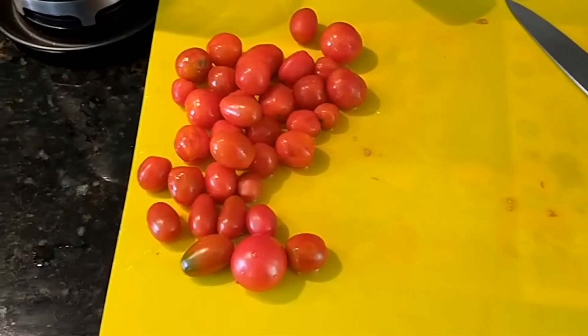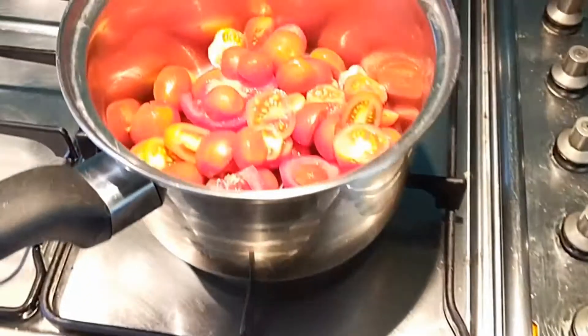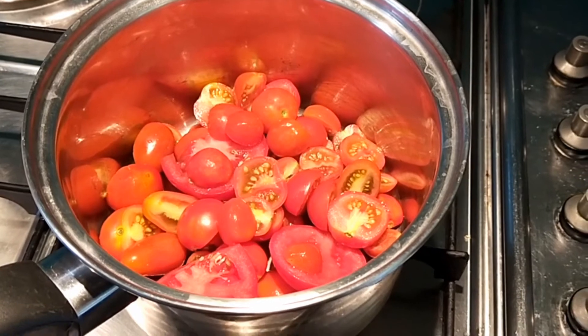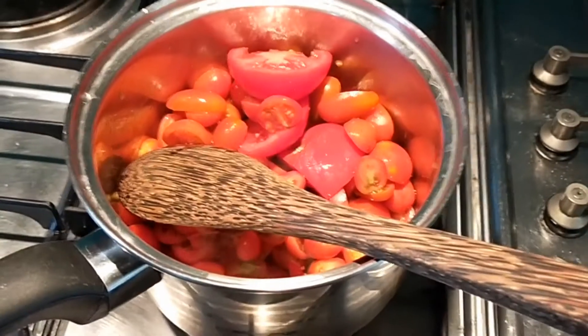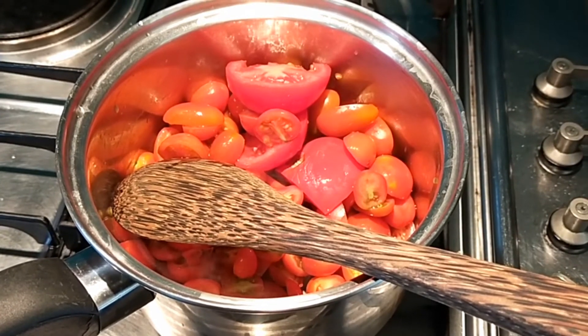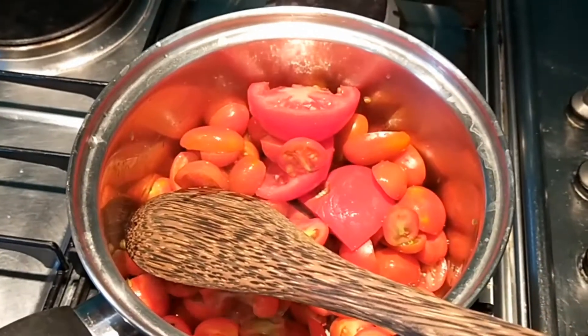I'm just cutting these spare tomatoes up and popping them into a pot to give them a quick scold. We're going to scold that for probably close to 10 minutes. No water or anything, just the cut up tomatoes.